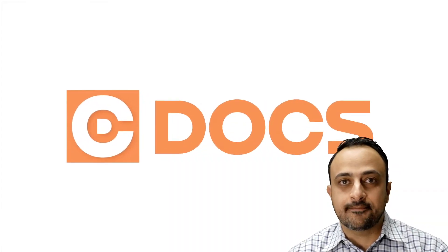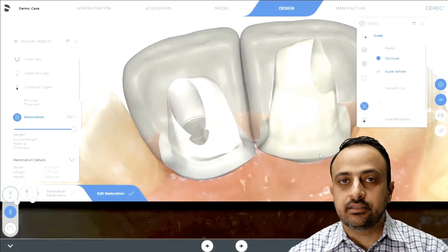This is Mina Barsoom with SeaDocs, and welcome to the tip of the day. In today's tip I want to focus on cement retained abutments and dealing with a common issue that we see in a lot of our workshops.